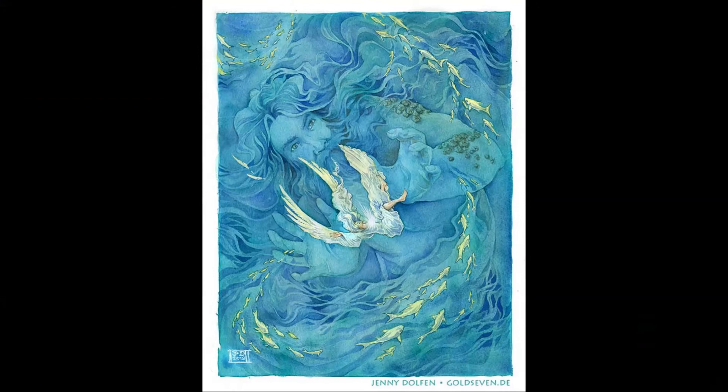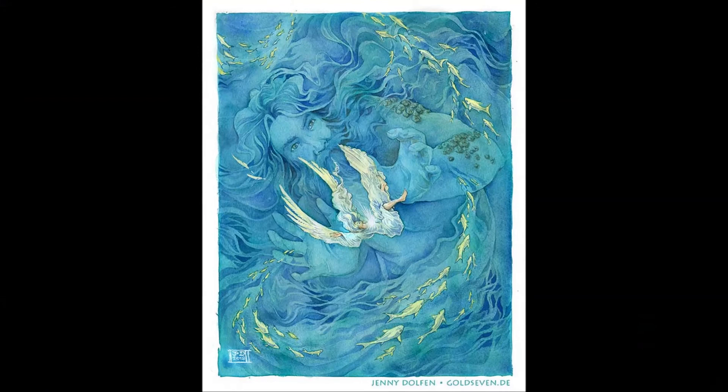If you like, check out my Patreon — you can see live streams there. I stream paintings like these and loads of other cool stuff. I hope to see you around. Bye!